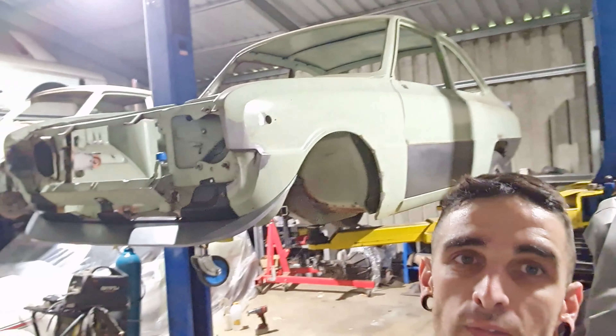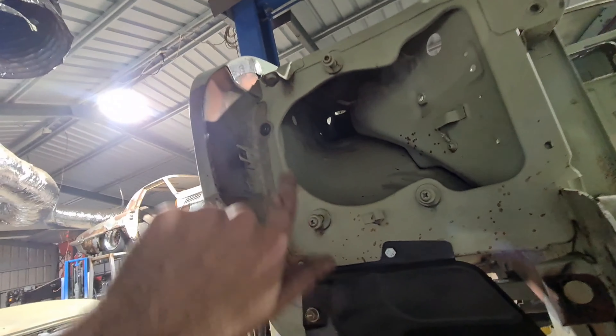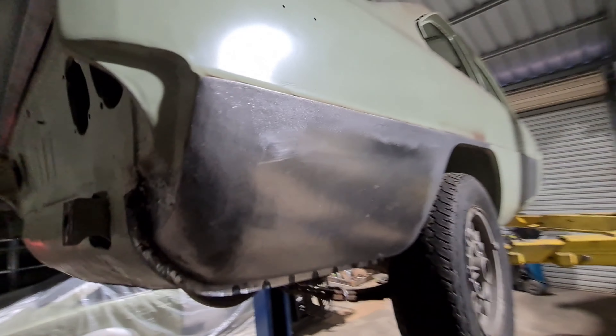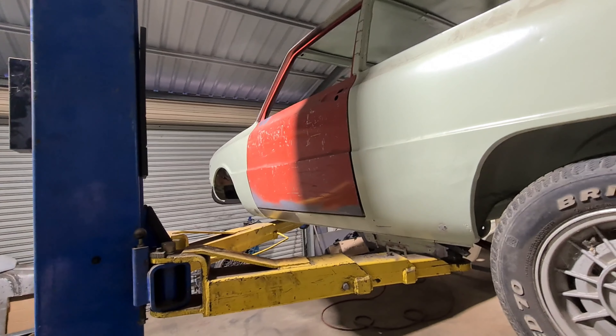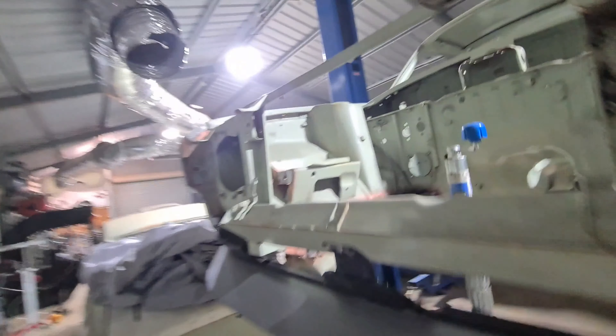Hi everyone, welcome back. The intro is filmed after the fact because this video was too long, so I've split it into two parts. In this video we'll be showing the driver side guard repair, driver side door skin inner and outer, some floor repairs, and inner and outer lower rear quarter with all the associated brackets. Next episode will cover front spoiler, rear spoiler, spare wheel well, inner door skin for this side, the sill, battery tray repairs, horn bracket, and other little things that were missed.